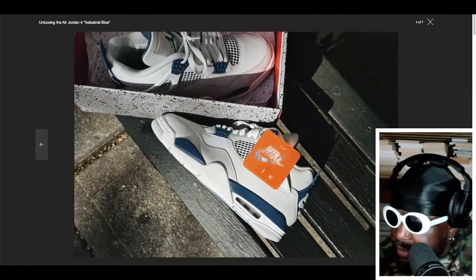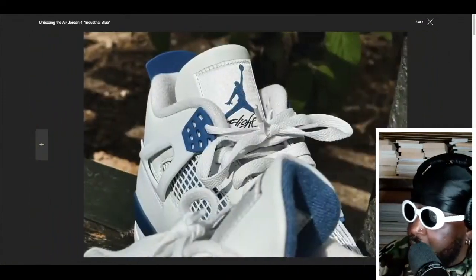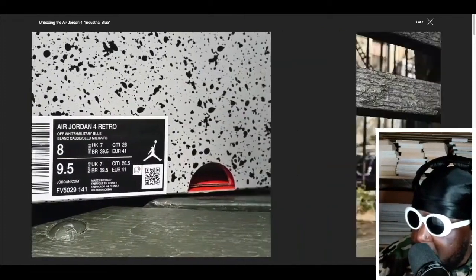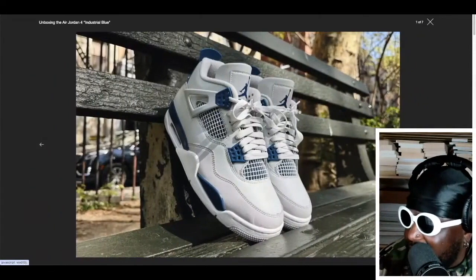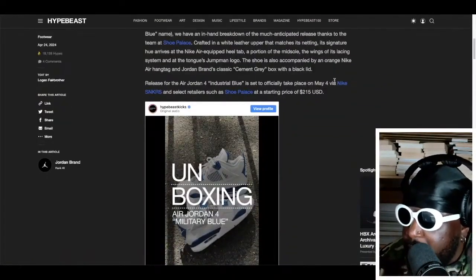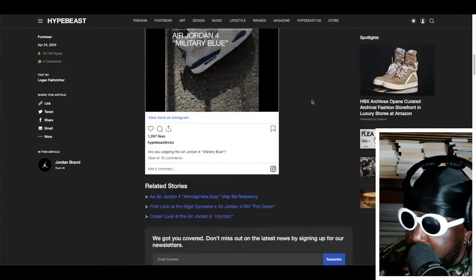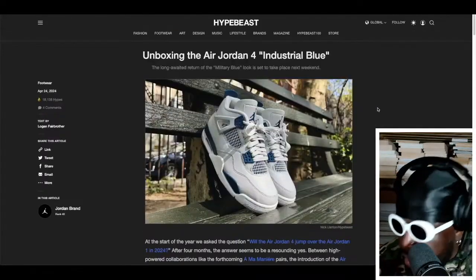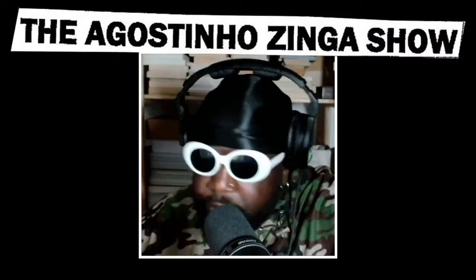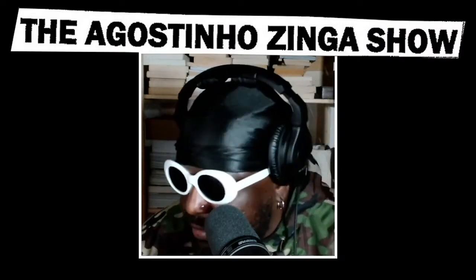The Jordan 4 Industrial Blues — I love them. I think they look fantastic. I love the darker hue even though I remember the original Military Blues being a bit lighter. I actually don't mind these at all. They're releasing May 4th, available on the Sneakers app for $215. If you're already on them, the Industrial Blue Jordan Fours are absolutely phenomenal — I love the shoe, it's fantastic. Check it out if you haven't already.